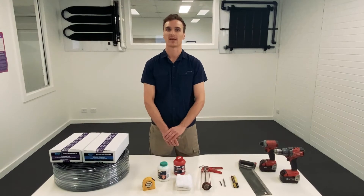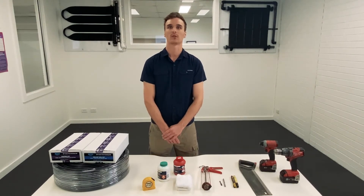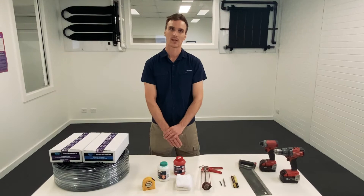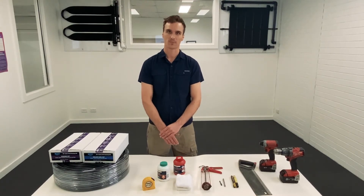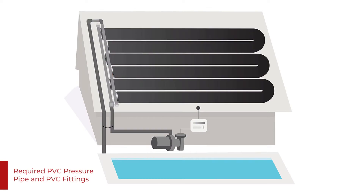The kit contains everything you're going to need for rooftop solar installation, excluding the Class 12 PVC pipe and fittings. You need enough pressure pipe to get to the pump house and up to the highest point of the system and back.